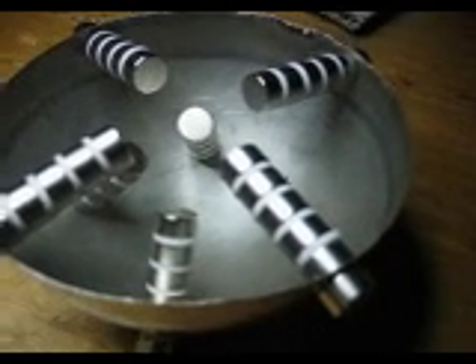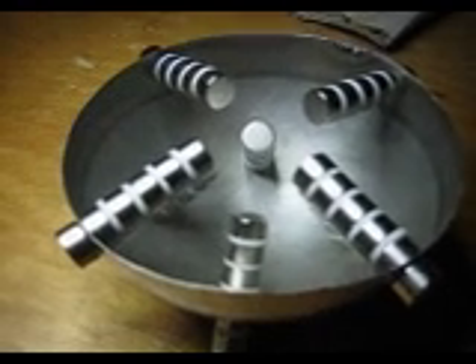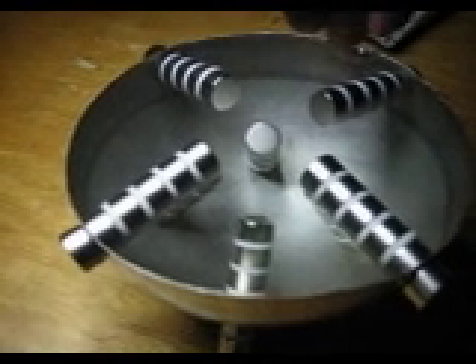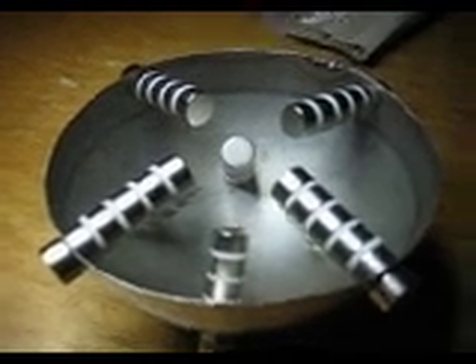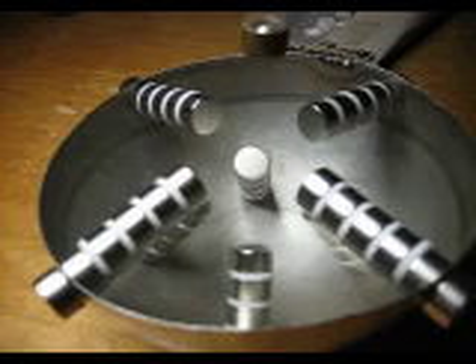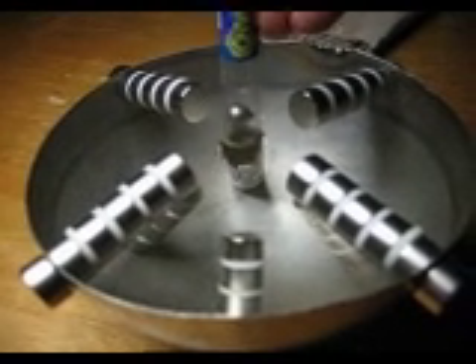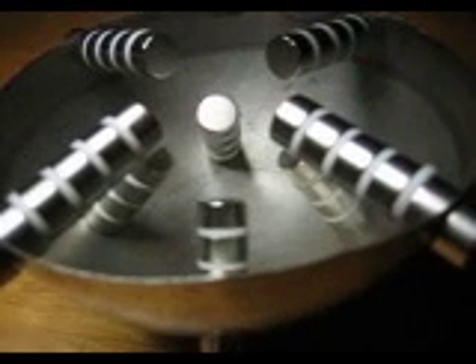Here we are with our experiment with a half ball or half sphere. Here is my tube with a steel ball in it, and it is not spectacular in comparison. It is in the two dimensional array.